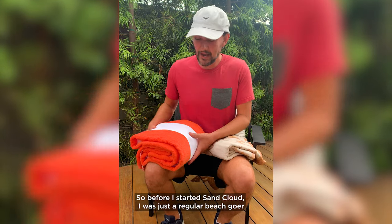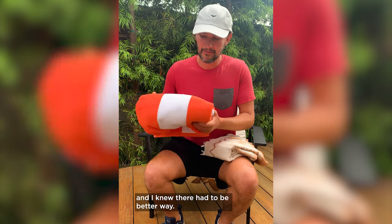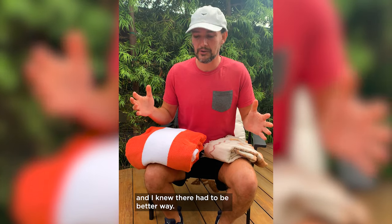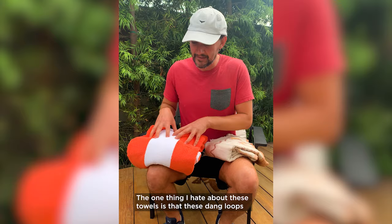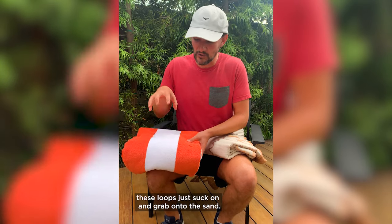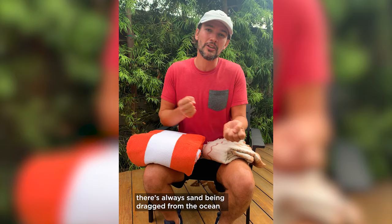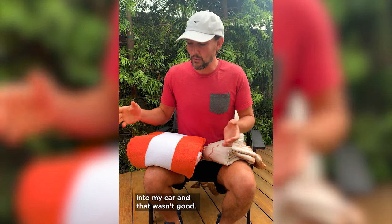Before I started SandCloud, I was just a regular beachgoer using a normal terry cloth towel, and I knew there had to be a better way. The one thing I hate about these towels is these loops — they just suck on and grab the sand. So every time I was coming back from the beach, there was always sand being dragged from the ocean into my car, and that wasn't good.